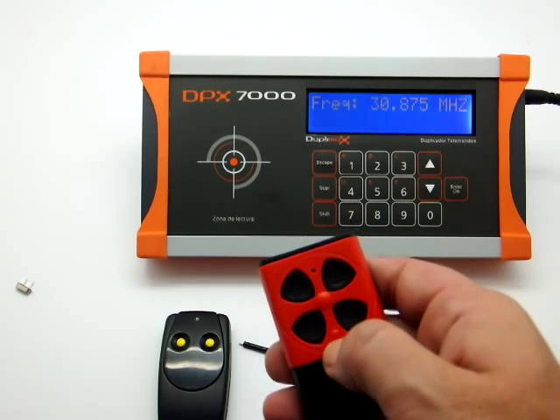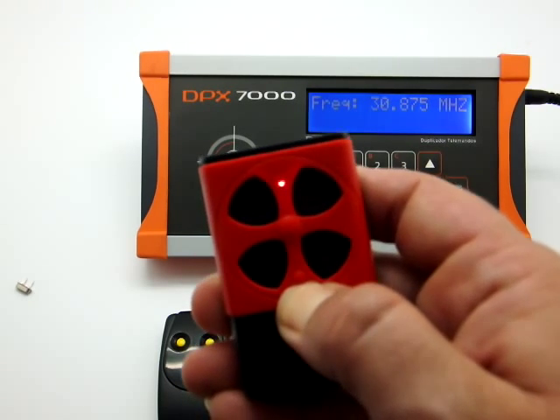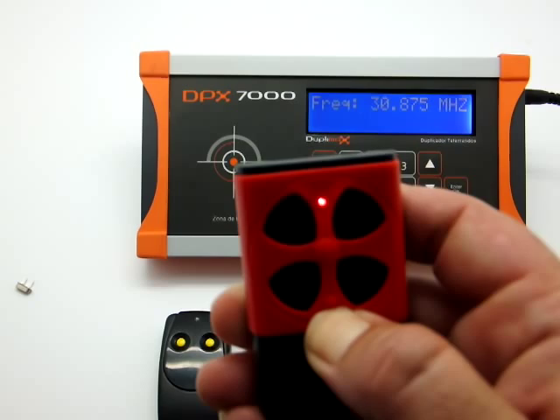We will press the bottom part of the colored case where the buttons are during the copying process. As you can see, the red LED has come on and stays on.